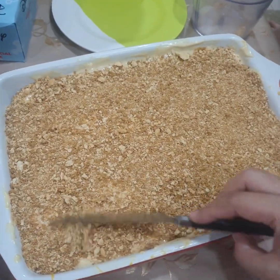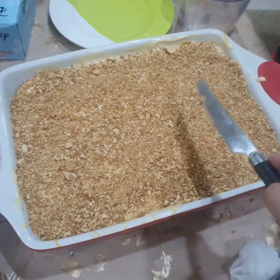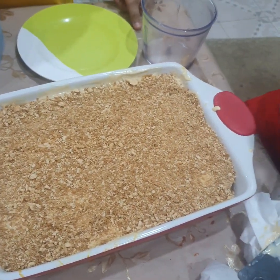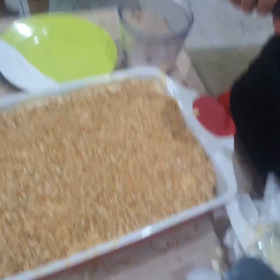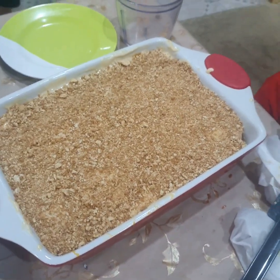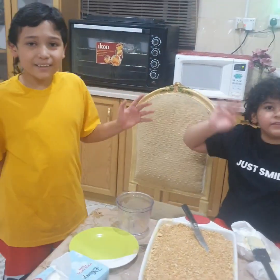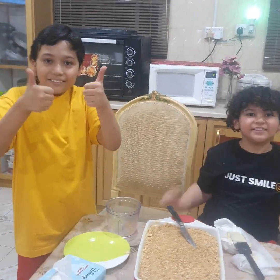Okay guys, so we're done! We cannot eat it right now — we're gonna put it in the ref and chill it first. Okay! Thank you guys! Say thank you to everyone for watching! Subscribe and hit that like, please! Bye bye!